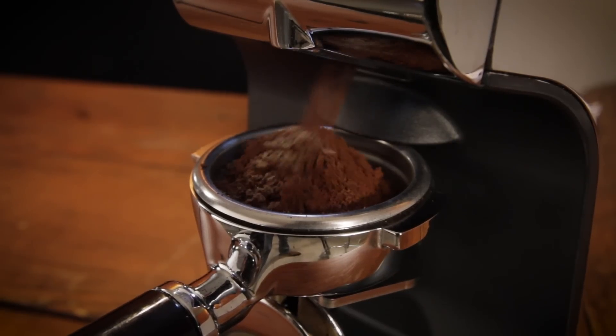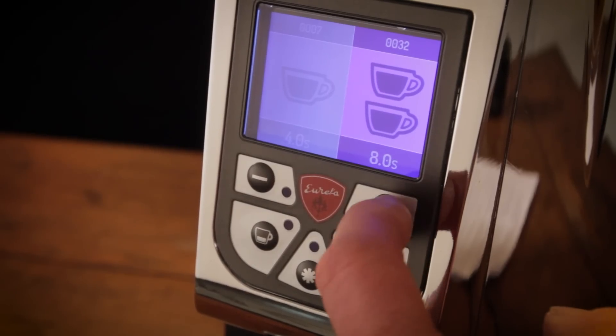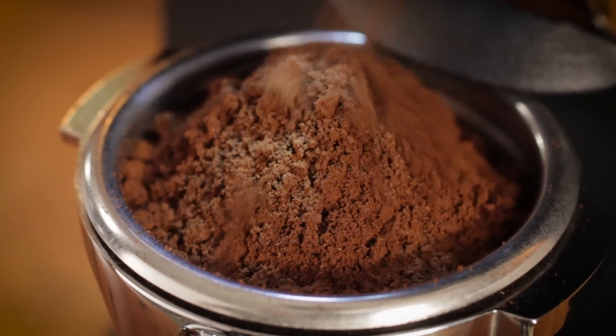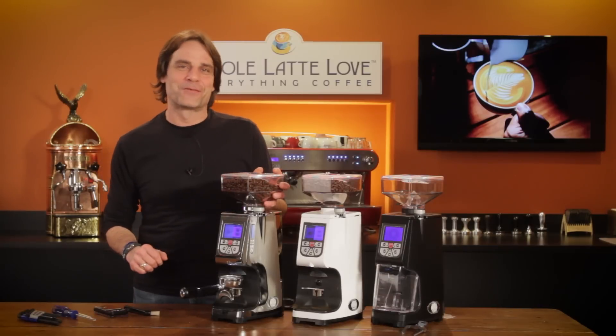It's one of the quietest espresso focus grinders available, incredibly easy to use, has time dosing accuracy which matches more expensive grinders and produces fluffy, clump free grinds which distribute evenly and cleanly into a portafilter. Hey espresso lovers, Mark here from Whole Latte Love.